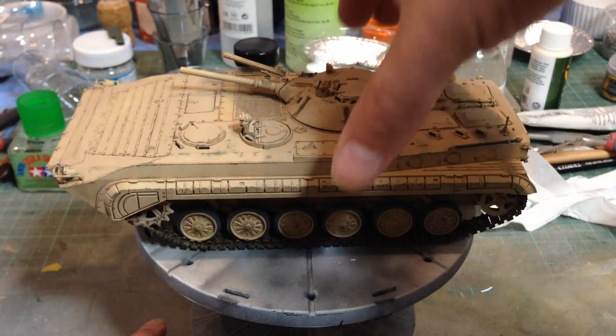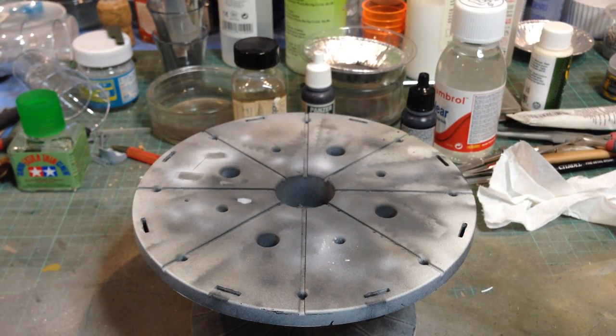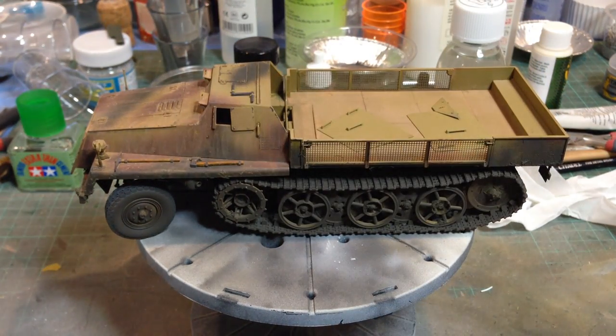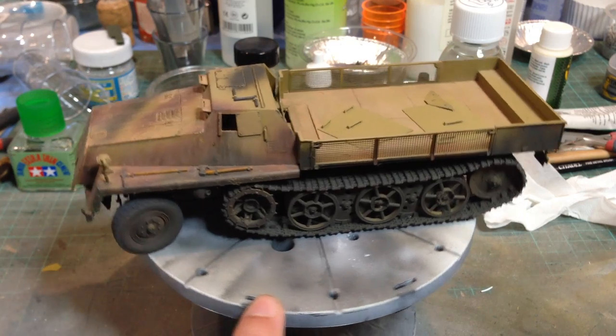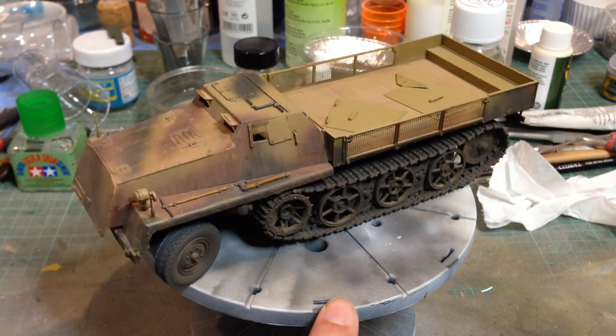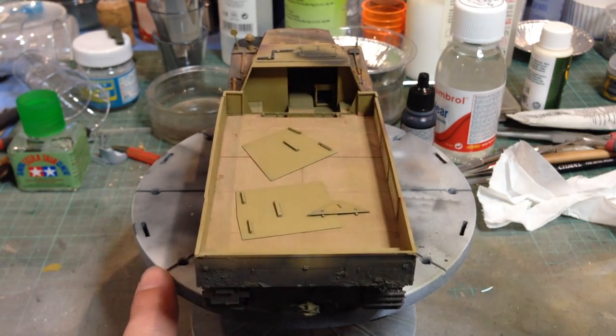So that's one of my most recent ones, although not necessarily one I'm the most proud of. Here's another one that I'm not especially proud of, but it's an interesting model. This is the Schwere Wehrmachtsschlepper, or SWS, from Great Wall Hobbies. Some very nice detail in this kit — it really is a well detailed kit.